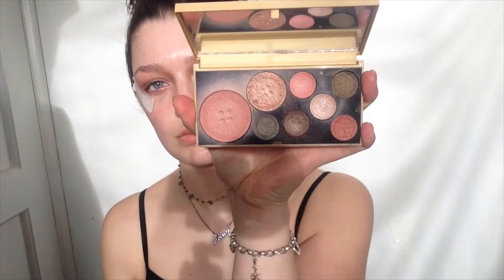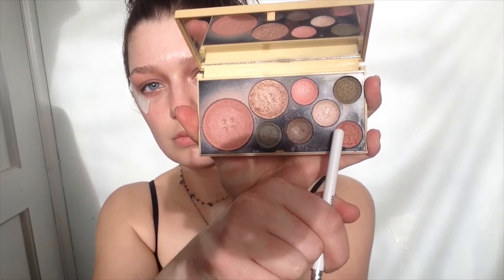Next I'll be taking the Ready to Wear New York palette and I'll be applying Paprika, Soft Pink and Pink Pick to my eyelid.